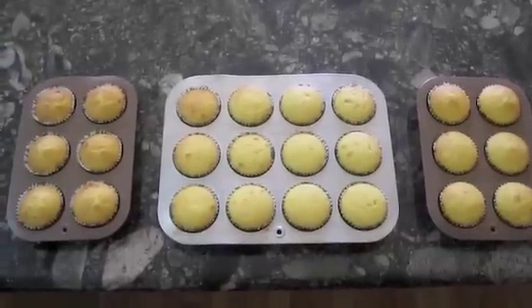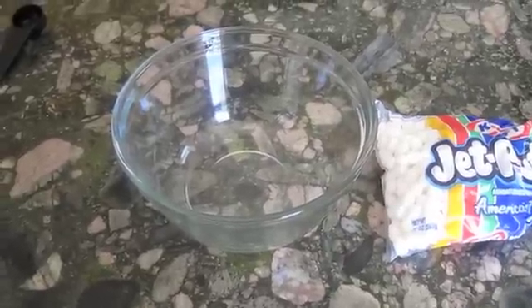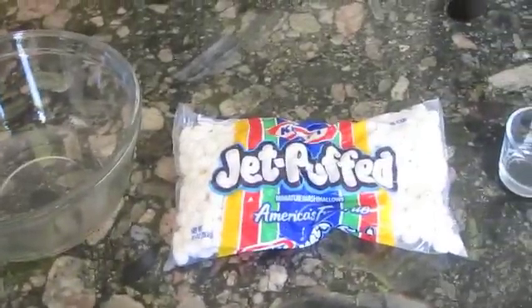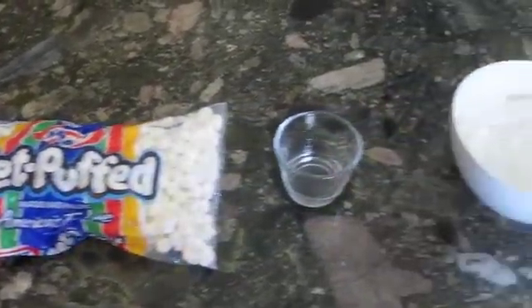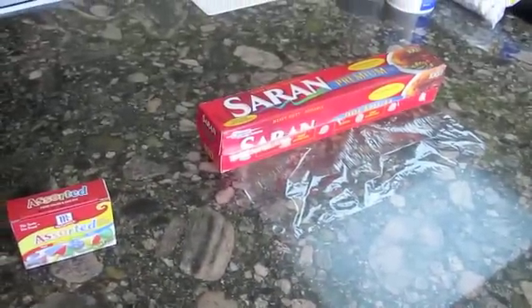First you need a fresh batch of cupcakes. To make marshmallow fondant you need a large bowl, a package of mini marshmallows, a tablespoon of water, 2 cups of powdered sugar, some food dye, and saran wrap so that it doesn't stick to the table.